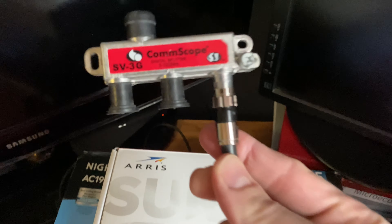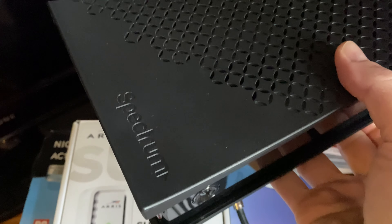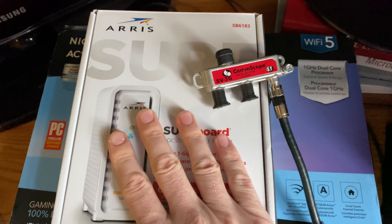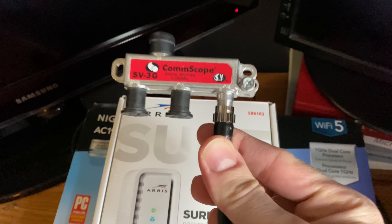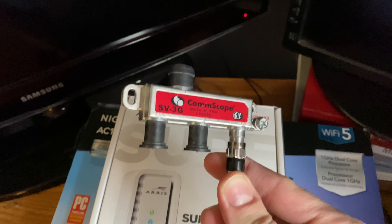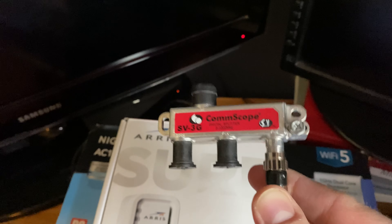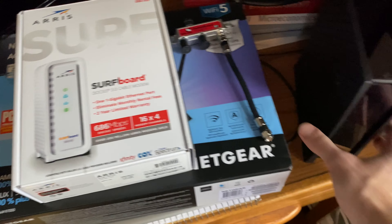Eventually somebody said if you've got a splitter on, that might be the problem. Spectrum and other providers continuously put splitters on because of their old equipment. So after buying my new equipment, I went back into the lines and took the splitter off so it's just getting a straight signal in and out. I haven't had any problems since — still glowing blue.